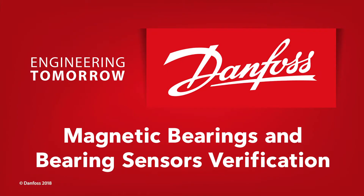This step-by-step service tutorial will guide you through the verification of the magnetic bearings and bearing sensors.